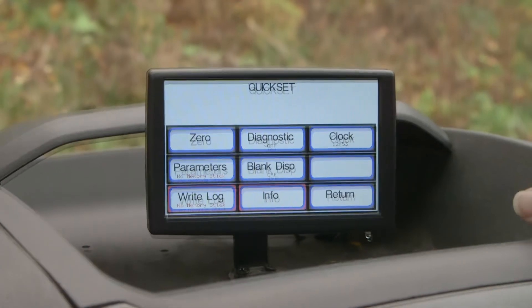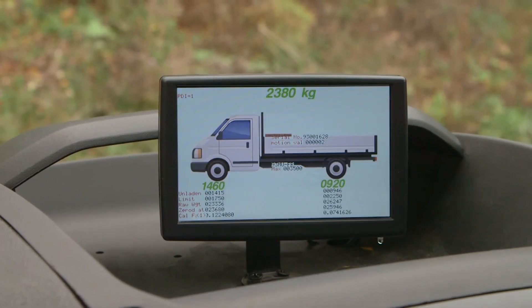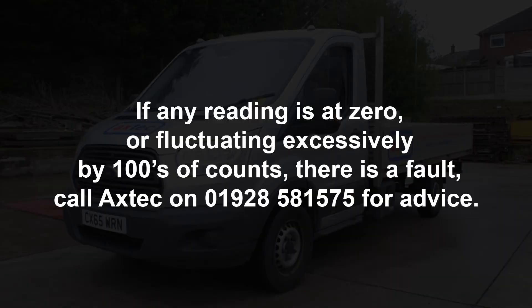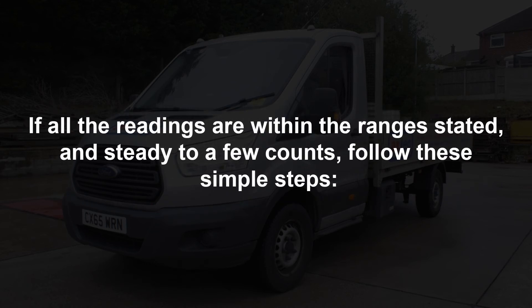Press the quick set button, press diagnostics once to turn on, press return, then press exit. You will now see the usual weighing screen with the truck and axle weights, but also in small font there will be lots of other information. For each axle, check the raw weights on the third line down. If any reading is at zero or fluctuating excessively by hundreds of counts, there's a fault — call Axtech on 01928 581 575 for advice. The readings should be between 15,000 and 30,000 counts for steel suspension; if not, there's a fault — call Axtech on 01928 581 575 for advice.